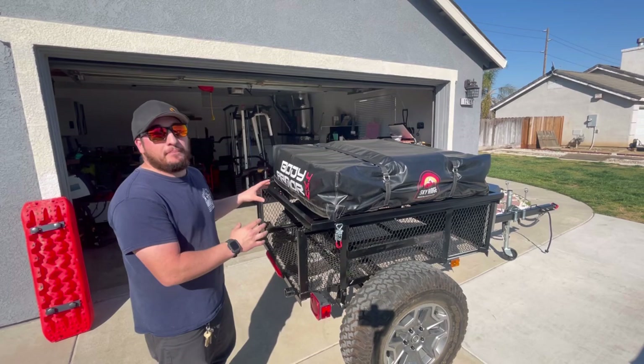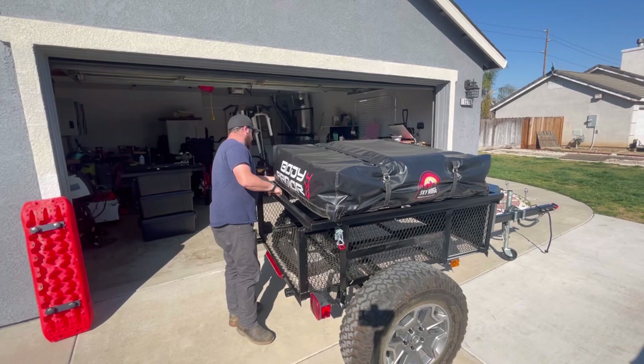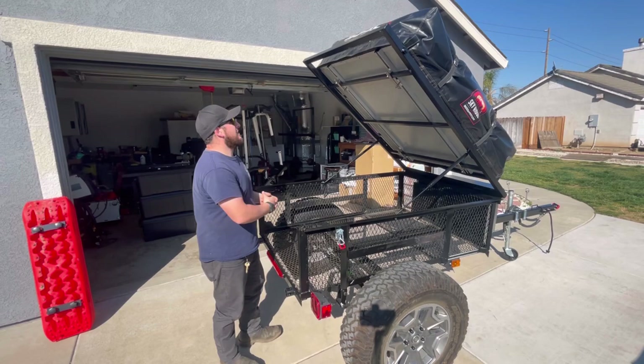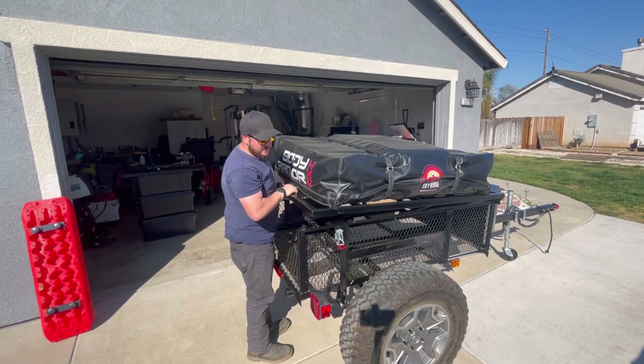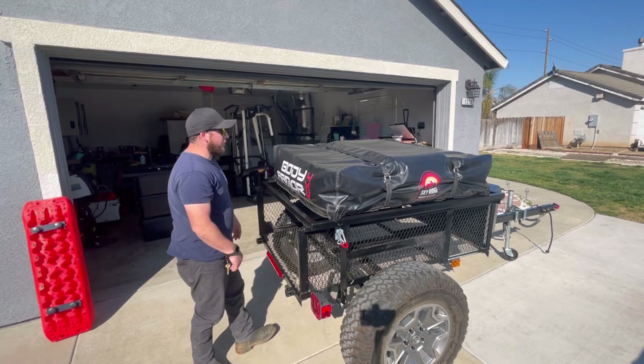I'm ready to finally open up this deck lid with the RTT mounted and see if those gas struts can handle the weight. Disconnecting the latches and lifting it up — very, very cool, real nice and steady going up. It's still a little tough to shut, but right when the deck lid gets to about halfway it gets a lot easier. The weight of the RTT holds it down and the safety latches lock it up. I'm super thrilled with the way this is coming out.